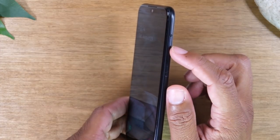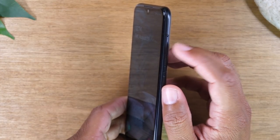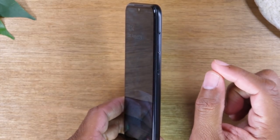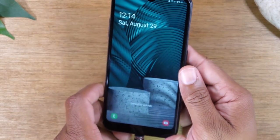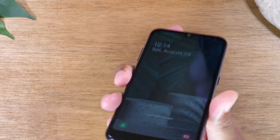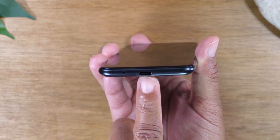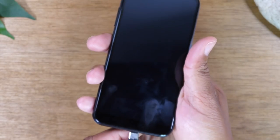At the top here, you will find your tray for your SIM card, as well as if you wanted to add an external memory card, you can use your SIM tool in the box to pop this out and put in an external memory card to expand your phone storage. At the bottom of the phone, you will find your Type-C charging port where you can plug in your charger to charge the phone. And at the top, you will find your headphone jack to plug in your headphones.